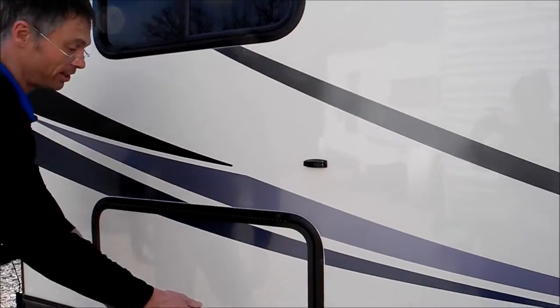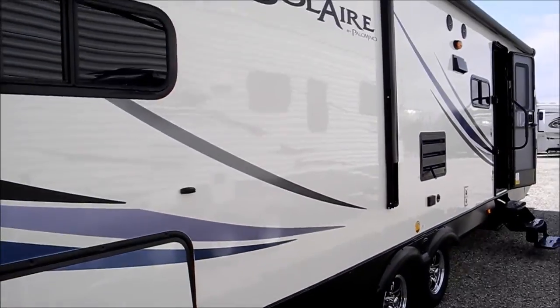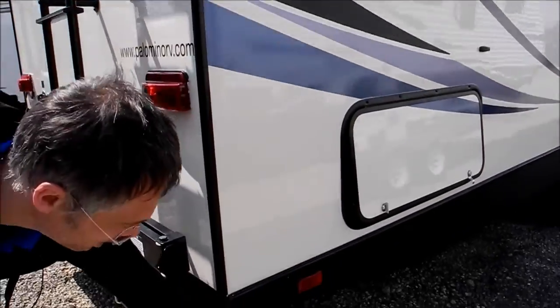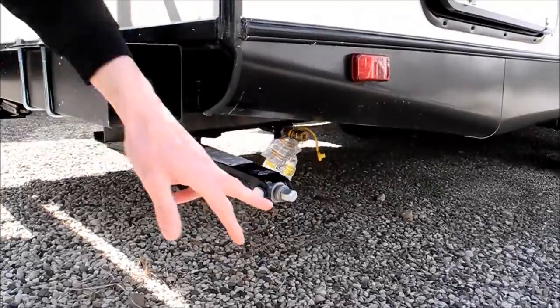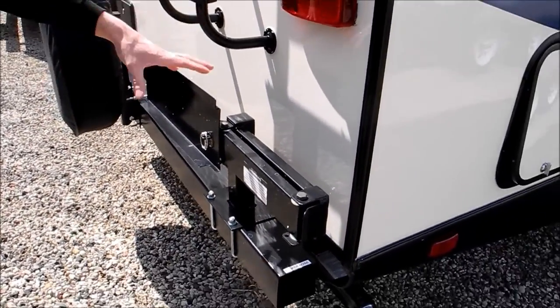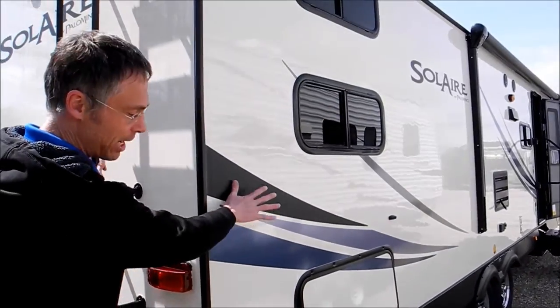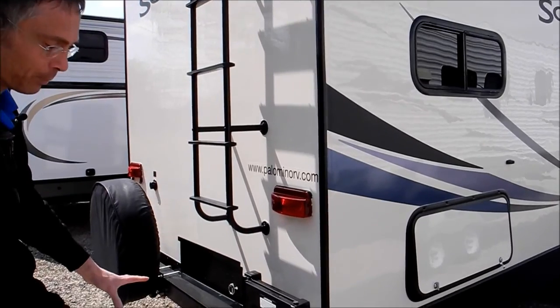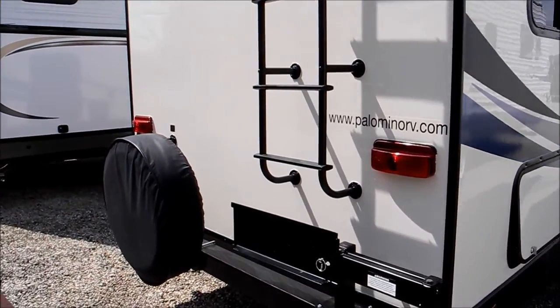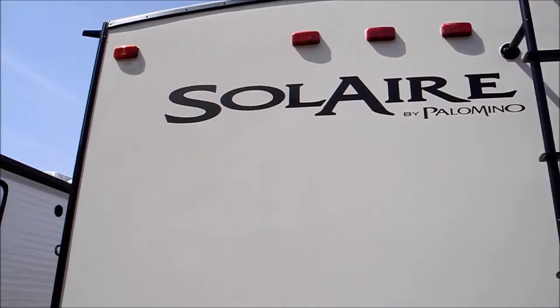These are the bunks here inside and there's storage beneath the bunk. On the back you've got four stabilizer jacks all the way around. And this is a real nice item — this is a swing away grill mount. This RV comes with an outdoor grill, but it's just real nice that it's not mounted on the sidewall, it's mounted off on the bumper, so it really improves the space you have. You've got a ladder so you can get easy access to the roof.